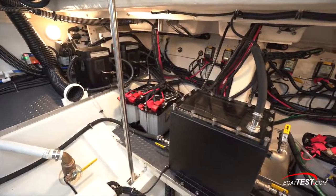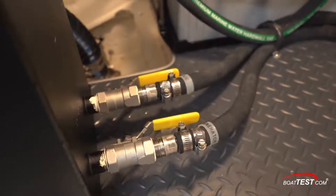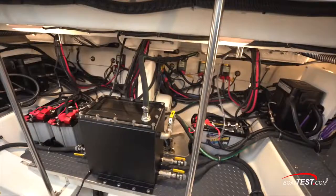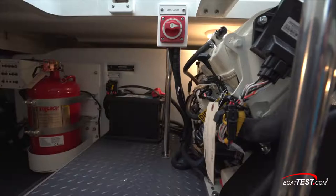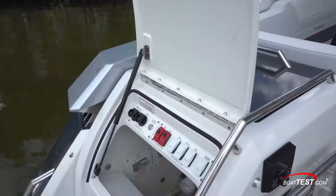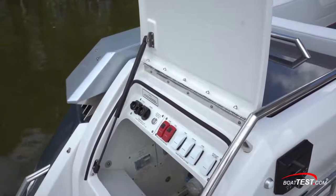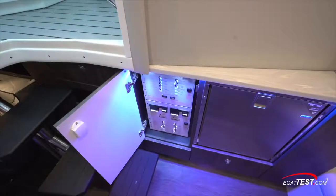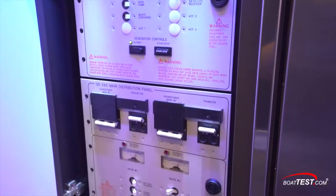Among the highlights, there's a sea chest limiting the number of through-hulls, and all connections are double-clamped and labeled. House batteries and the charger are to port with the water heater just behind. Engine start batteries are aft. There's a 7.5 kW generator forward with its battery switch right above. To the port transom are shore power, TV and cable connections with storage just above. Under that storage hatch are rocker switches for the main engine start batteries and parallel switching. The main electrical panel is down below next to the companionway — 12-volt on top, generator and 120-volt located just below.